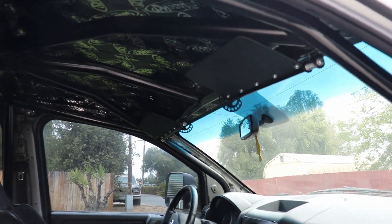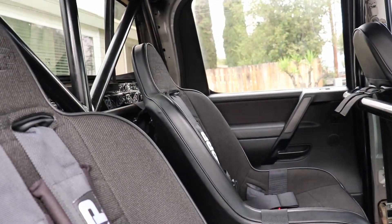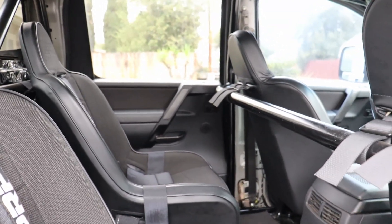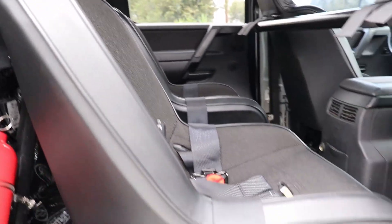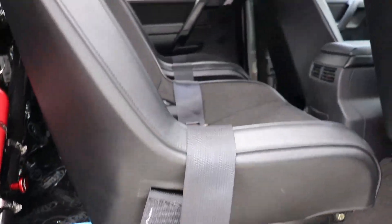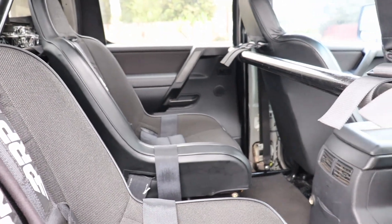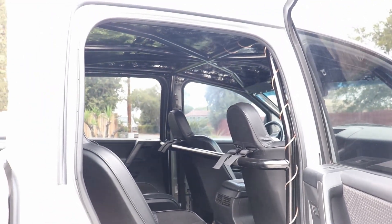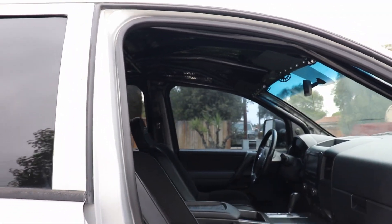I put the grip tape on the floor tube for traction getting in and out. Got the Car Tech sun visors. Back here I got the full-size PRP seats so I can fit two adults. Got the fire extinguisher under the seats, air compressor on the other side, and the air tank for the air locker in the rear axle. Really excited the way it turned out, can't wait for desert season.